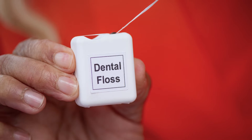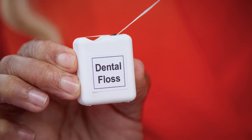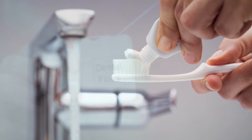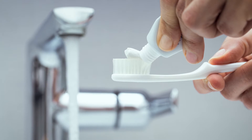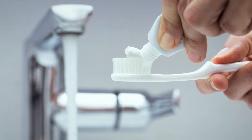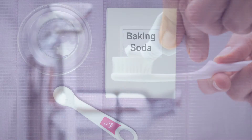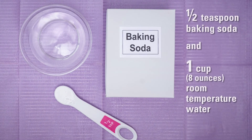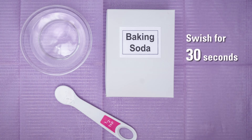After washing your hands with soap and water, gently floss between all your teeth and behind the back teeth in your mouth. Brush all the surfaces of your teeth with a soft bristled toothbrush and a regular fluoride toothpaste. Avoid toothpastes that have tartar control or whitening additives as these may cause gum irritation. Mix a solution of one half teaspoon baking soda and one cup or eight ounces of room temperature water. Swish this solution for 30 seconds and then spit it out.